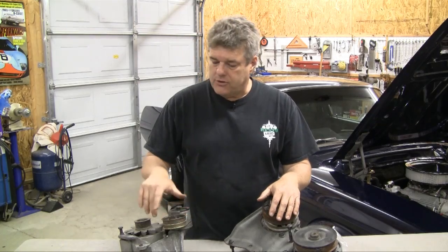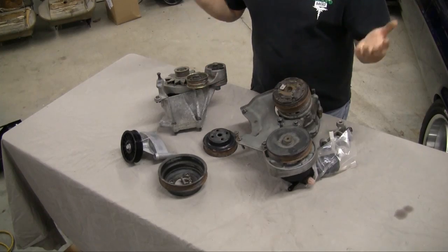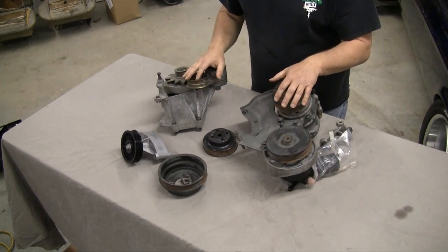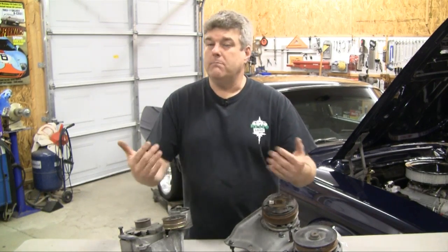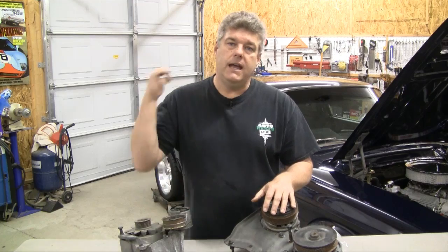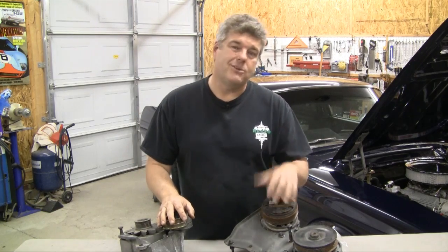That's all we've got for the serpentine kits — this is basically how this one sets up for a 351/302. Now we're going to move forward on the 67 and get the drive shaft in the car. Vinny's going to start working on that right now.